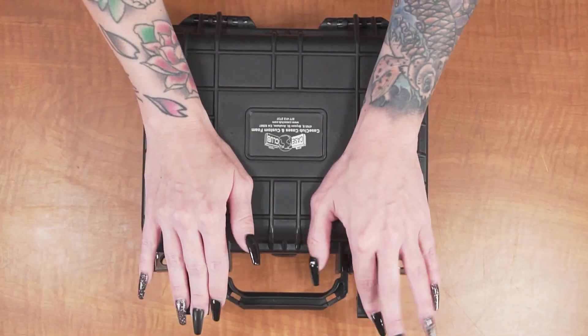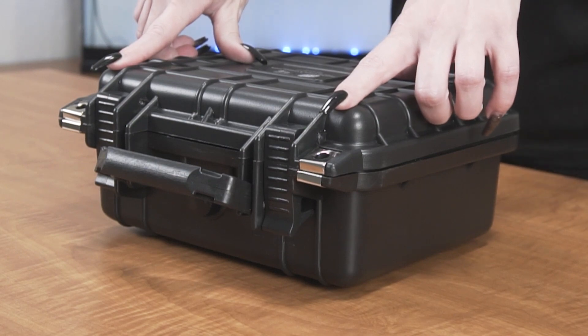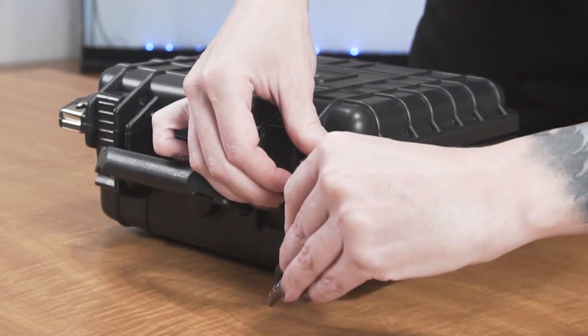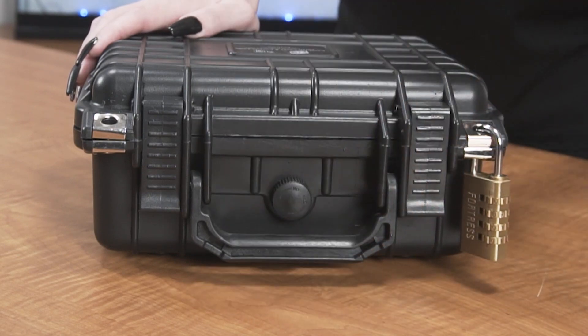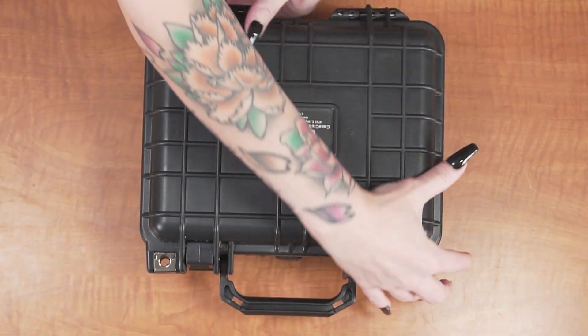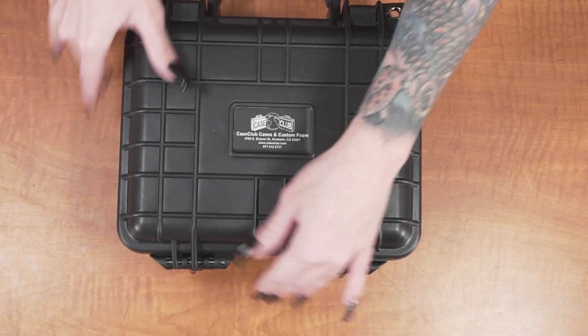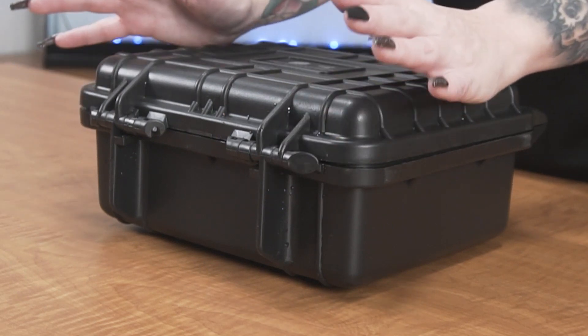The case features two snap latches with positive feedback, two metal reinforced padlockable holes for added security, and one manual pressure relief valve so that the case can be opened at any altitude. A light orange peel texture helps prevent scratches. In back there are two strong mechanical hinges with stainless steel pins that are one way so that they cannot be tapped out.